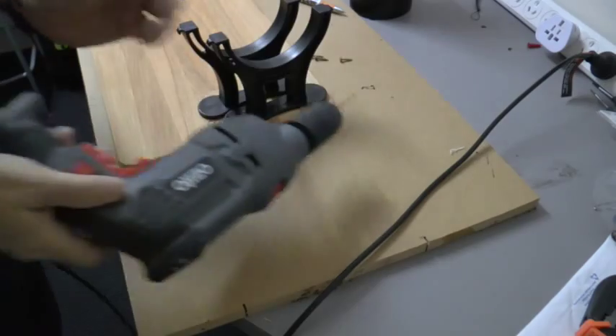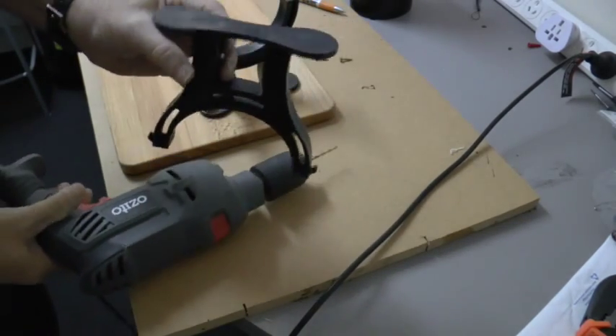Securing your T-Rex Mark II Black. Here we're going to show you how to attach your T-Rex Mark II to a stable base.